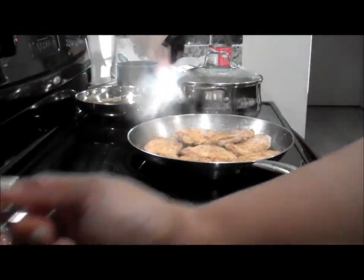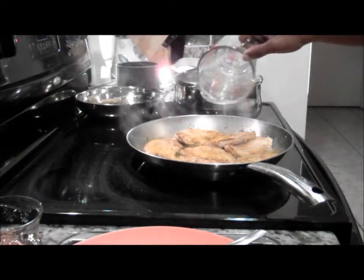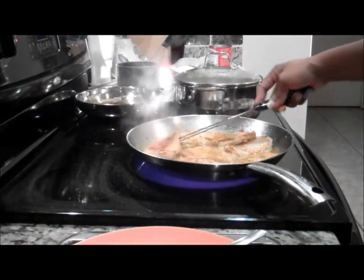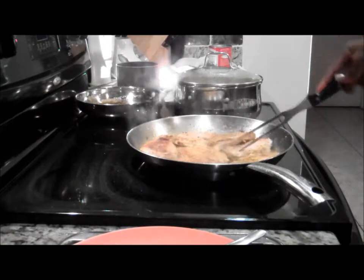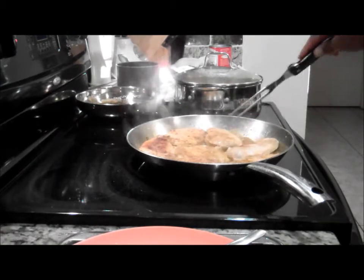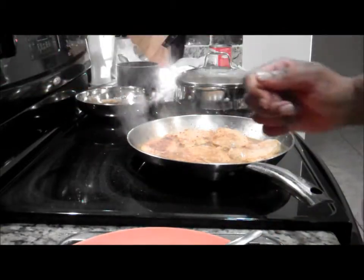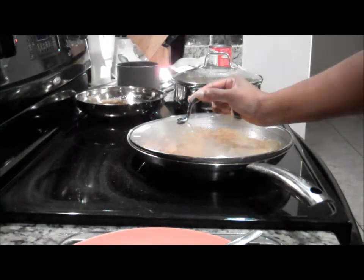Now that we have the orange juice squeezed, we are going to apply that — a little over half a cup — and then we are going to put in our dry white wine, which is another two tablespoons. We're going to turn this down to medium-low and let this simmer for about 15 minutes until there is no more pink in the meat. I'm going to cover this and we'll be back after that's done.